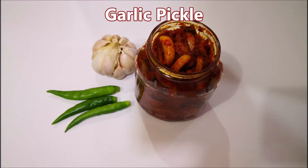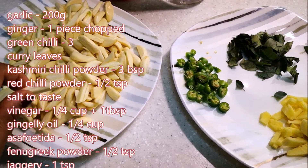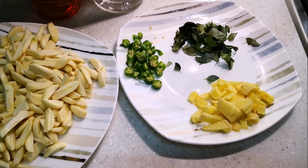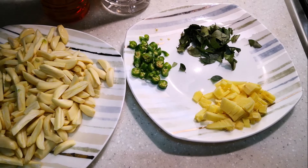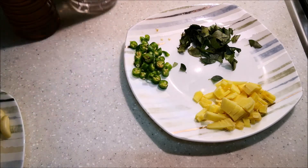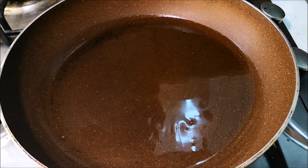Now we are ready to cook the garlic pickle. I will add 2-3 cups of garlic.